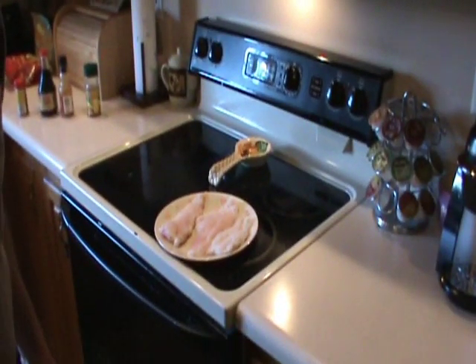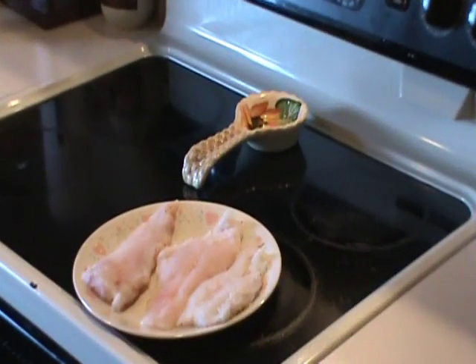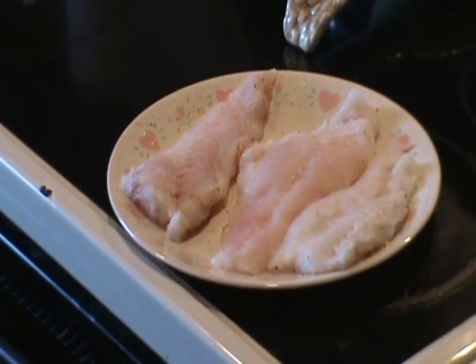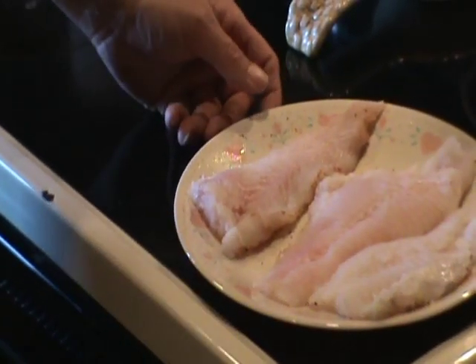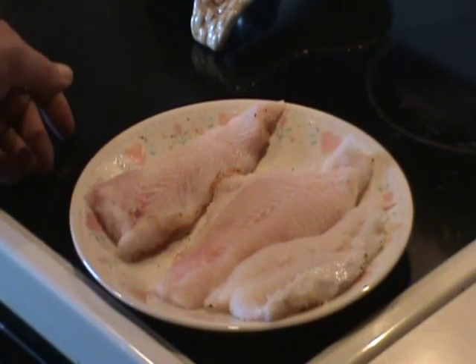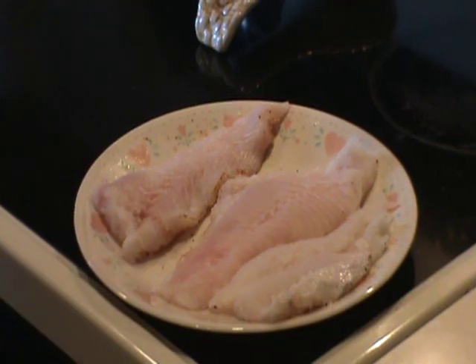Hey friends, this is Brian with the Kentucky Woodsman, and today I'm in my kitchen. I got a smoker and I'm going to see if I can smoke some of the catfish we caught last year on the trot line. I had some frozen up and I thought I'd try it today. I've never smoked fish before, but I heard catfish is an oily type of fish and it smokes really well.